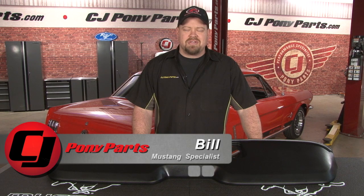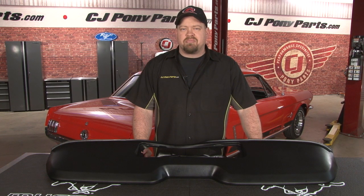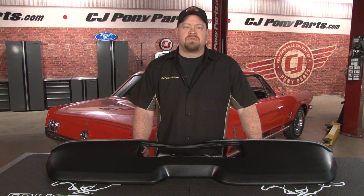Hi, Bill from CJ Pony Parts. We've already upgraded the radio, the speakers, and the antenna on our weekend wrench project car. Today we're going to continue the interior upgrades with this Ford Tooling Dash Pad.